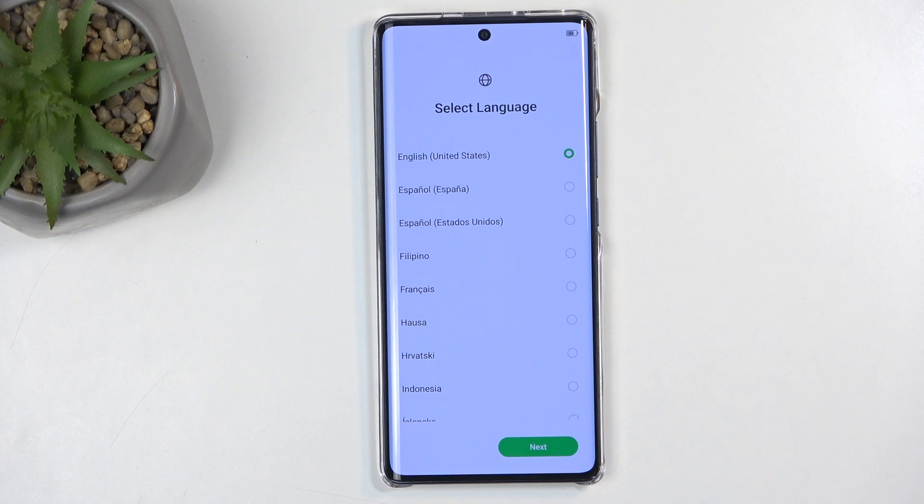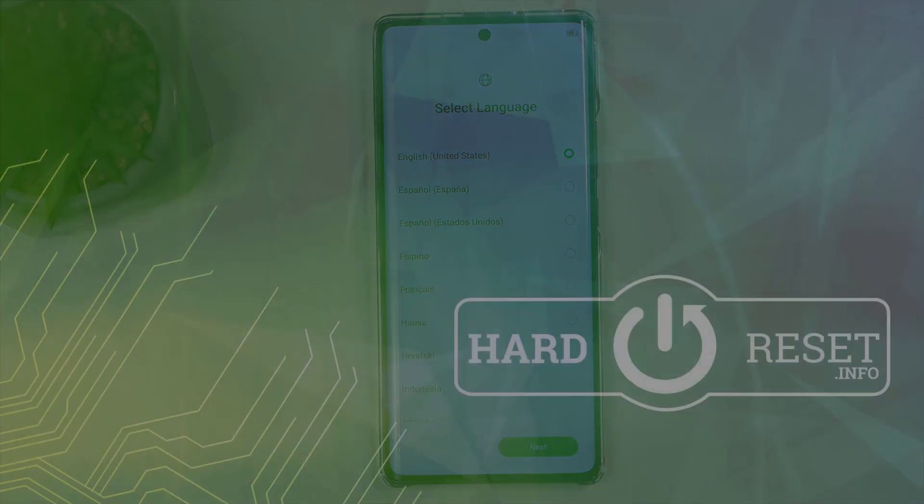And as you can see, the process is now finished, and you can set up your device however you like. Now, if you found this very helpful, don't forget to hit like, subscribe, and thanks for watching.